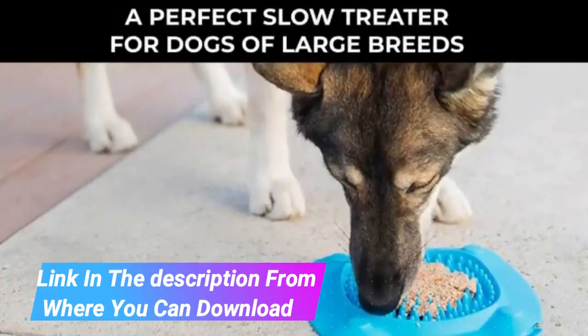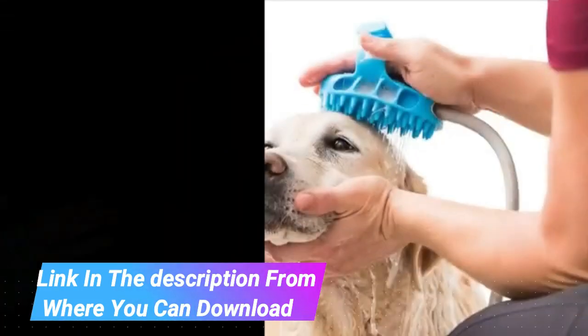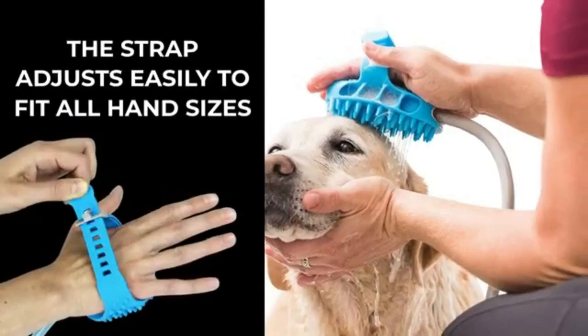Pet bathing made easy. Save time, money, and water when you wash your furry friends at home with this innovative pet shower attachment.